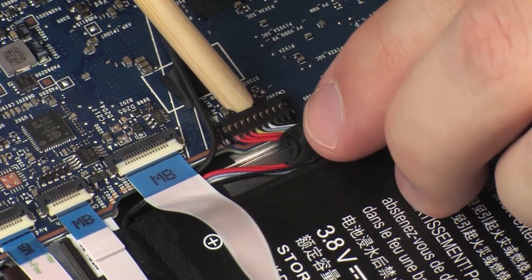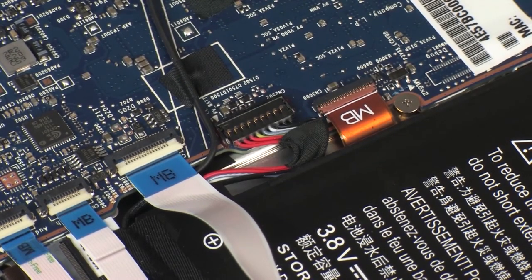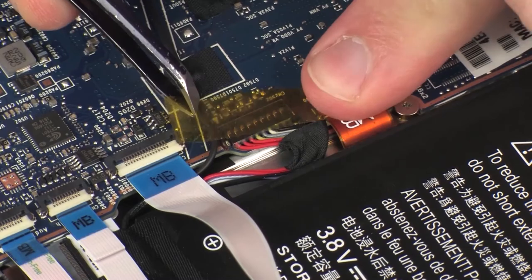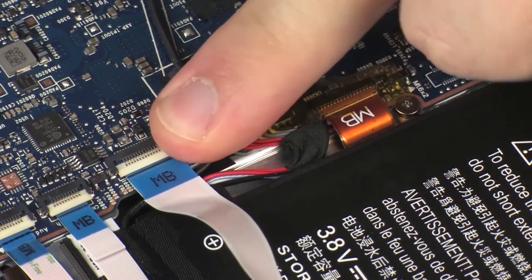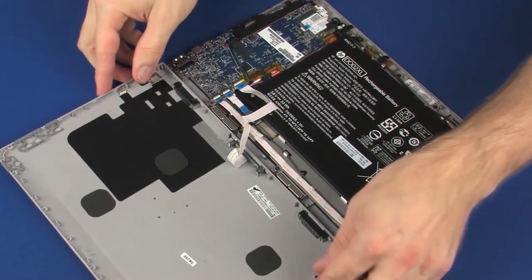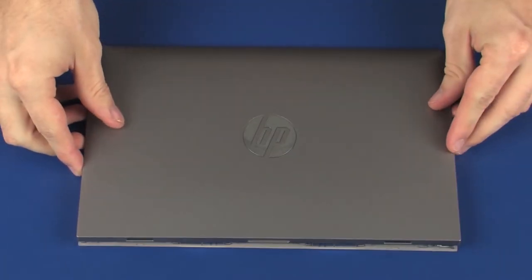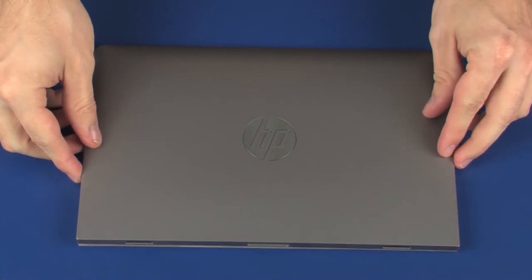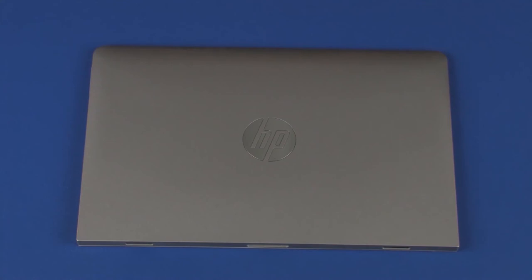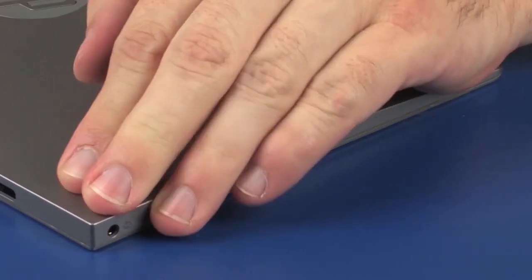Insert the battery cable into its connector on the system board. Replace the retention tape that covers the battery cable connector. Place the display enclosure into position on the display panel assembly. Carefully press down on the edges of the display enclosure to snap it into place.